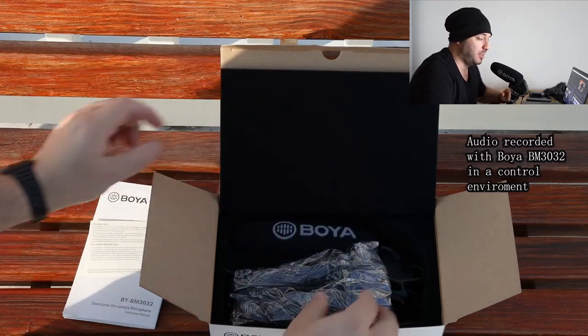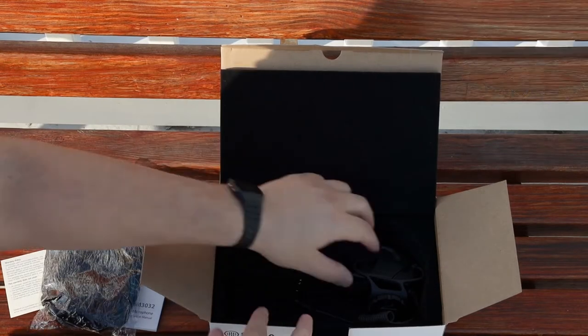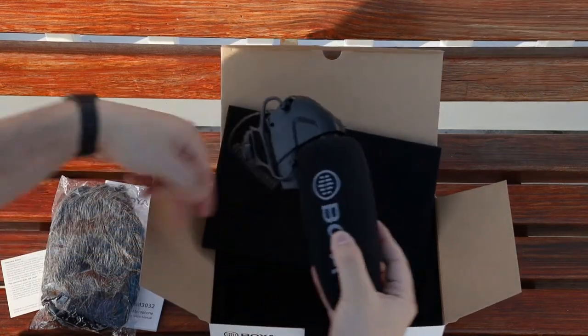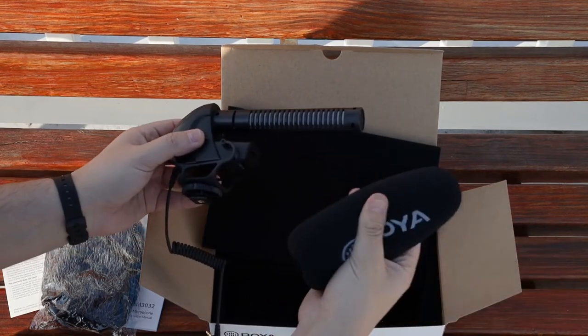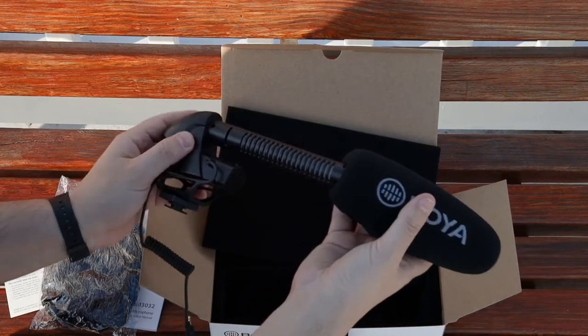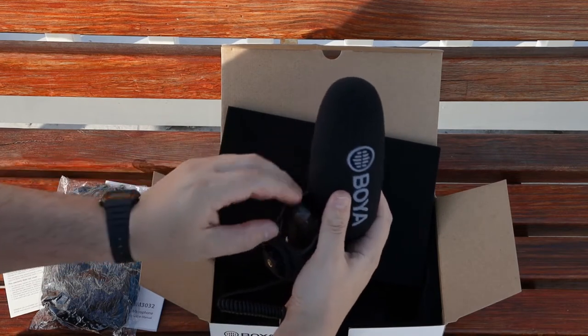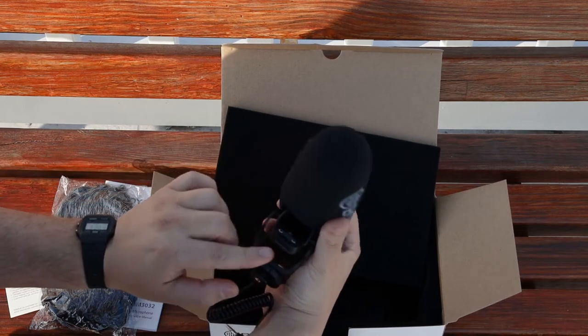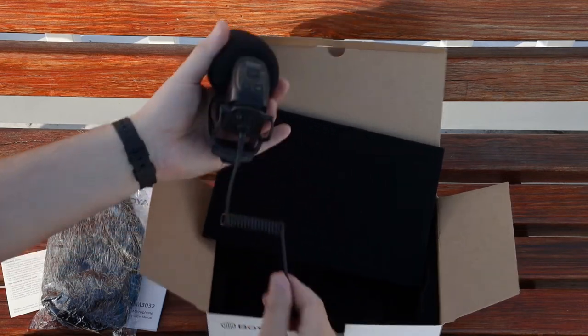There is also a guarantee card, a very nice windshield cover — also known as a dead cat — and the microphone itself. It comes with a pretty nice foam cover, pretty easy to take out and put back in, and it also offers some protection. The battery compartment takes two double-A batteries, which I find pretty convenient.